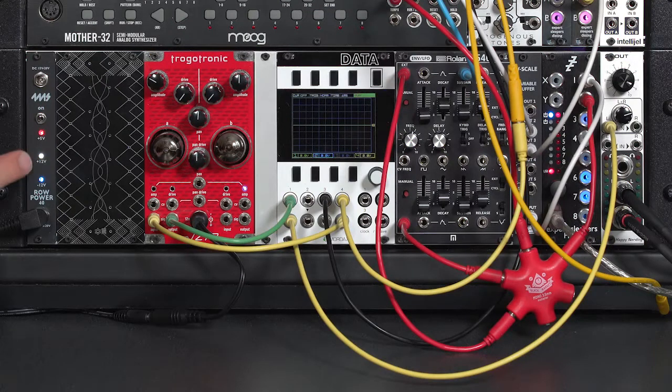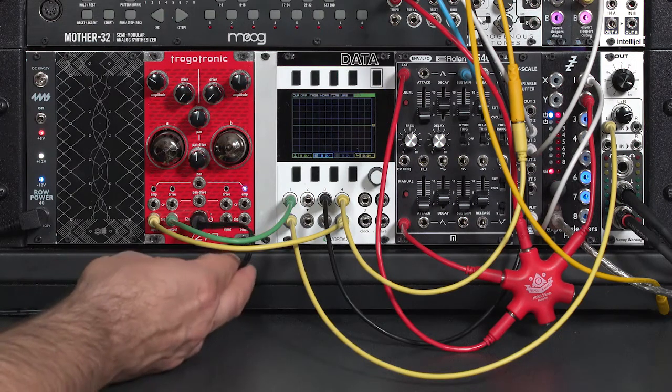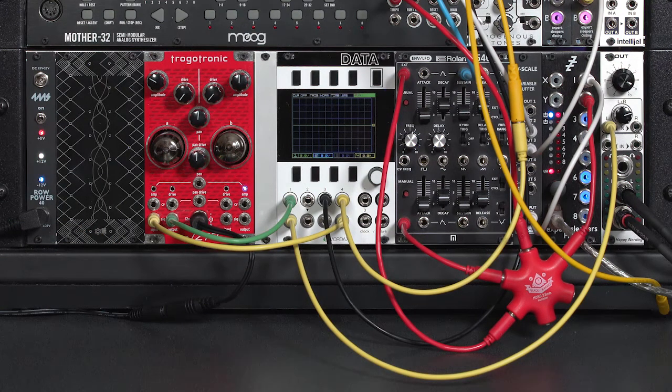For example, it's too much for my Ropower 40, considering everything else I have in this case. Therefore, Tricotronic makes available an optional power supply — a little wall wart — that takes over the entire plus 12V load, so it'll draw nothing on the plus 12V bus inside your modular case. Make sure that even if you use this, you keep the ribbon cable connected inside — it's still needed for minus 12V and for 5V. Tricotronic warns it will cause damage if you try to power it up with only the external supply.